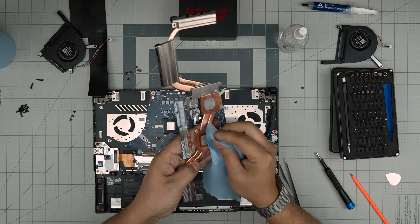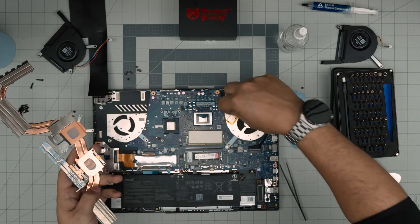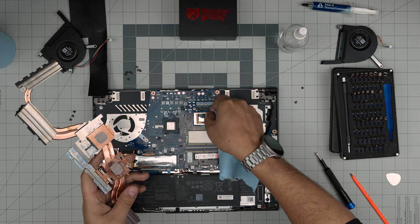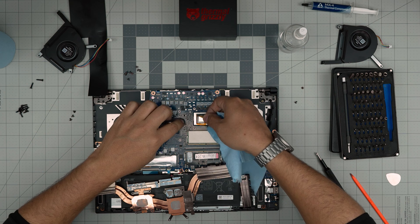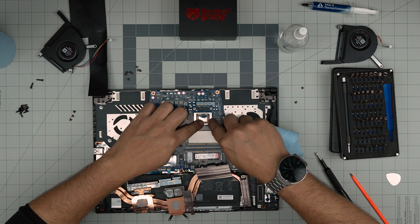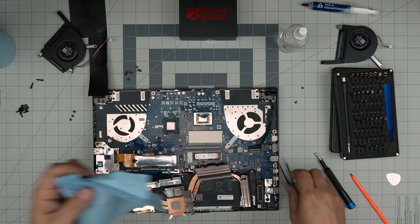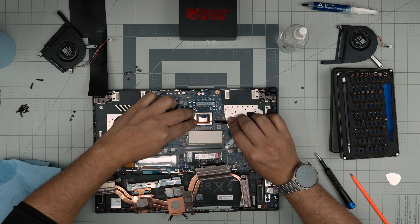We're going to clean up the heatsink the same way — lots of alcohol. There's a Kapton tape on the heatsink that goes over the components. Those components don't necessarily need the Kapton tape, but if you want to keep it, make sure it doesn't overlap over the CPU die — it has to go all around the die. If it overlaps, it's going to create a gap and you'll have horrible temperatures.